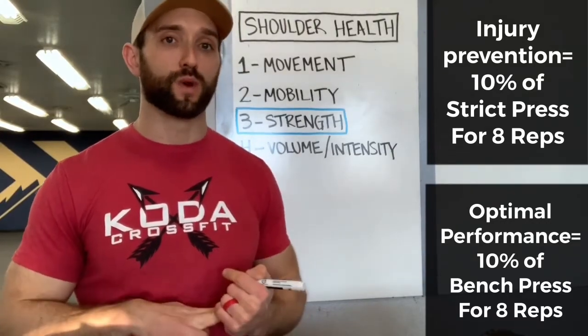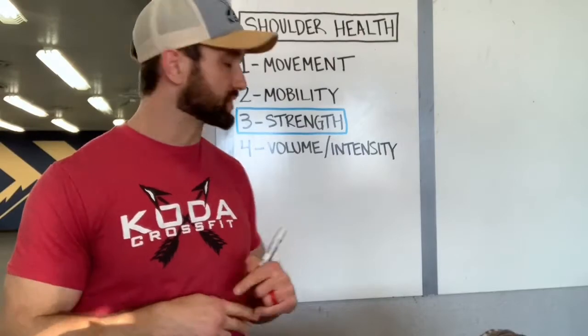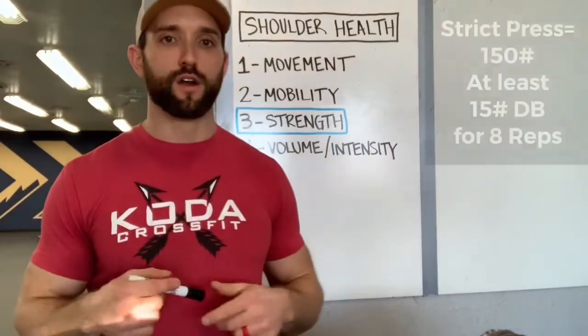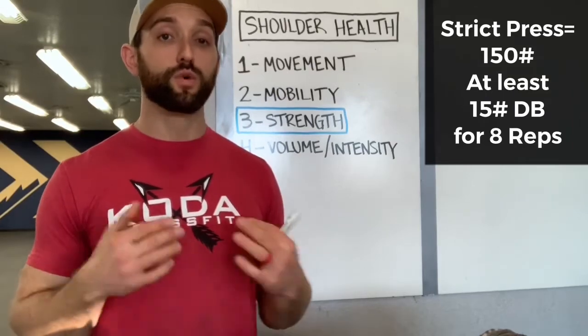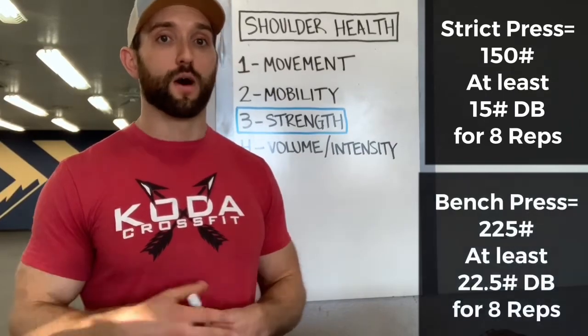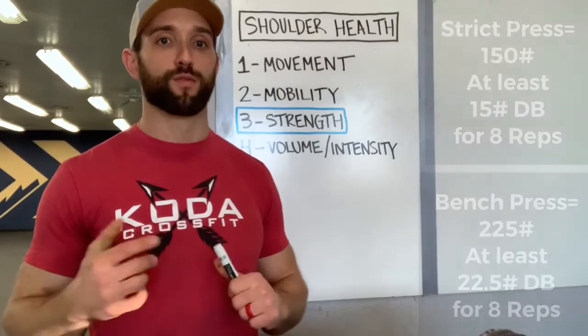Going a step further, I want to try to get 10% of your bench press for optimal performance, which is pretty high for both of these moves. So if somebody does 150 pounds on strict press, I want to see a 15-pound dumbbell for a set of eight. If they do 225 pounds on bench press, I want to see like a 20 or 25-pound dumbbell for maximum performance.